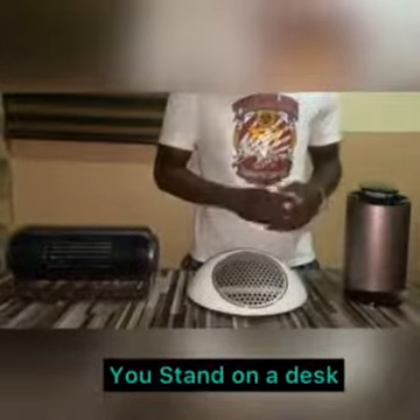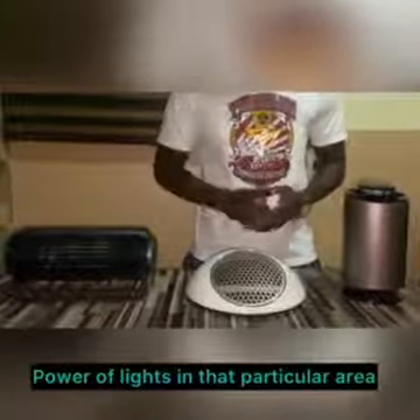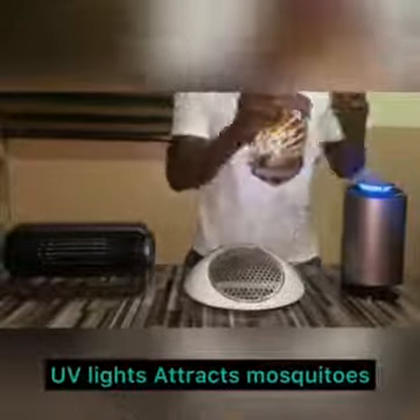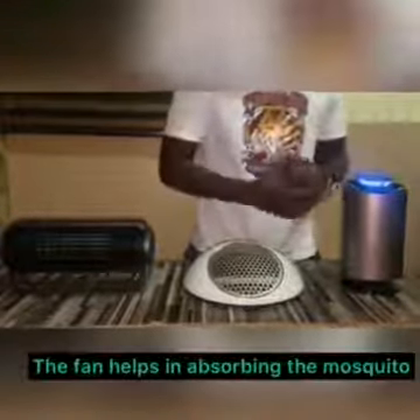The process of killing mosquitoes is through the agile process. In order for you to make use of it properly, you have to make sure every light in the environment is switched off, and then you power it on. You can see the UV light — this is what attracts the mosquito to the device. There's a fan inside of it that helps suck in the mosquito, making the absorption of the mosquito easier.